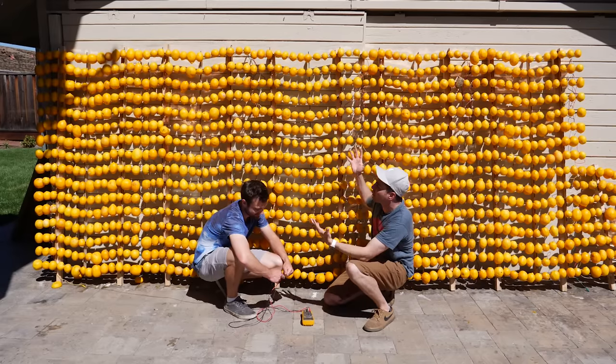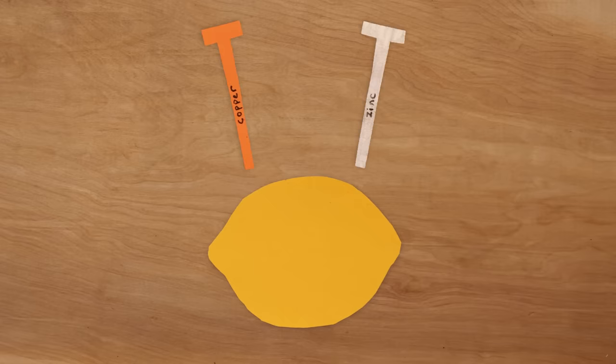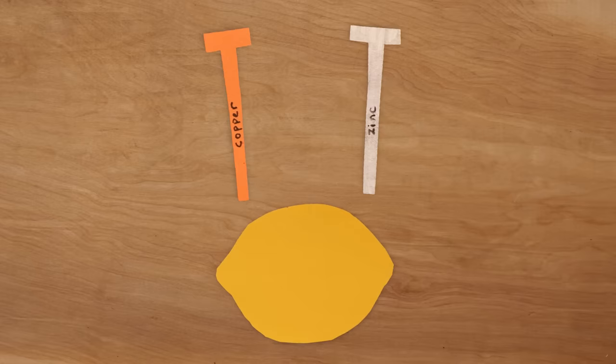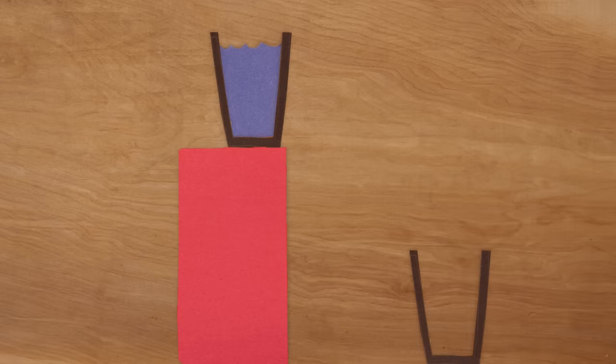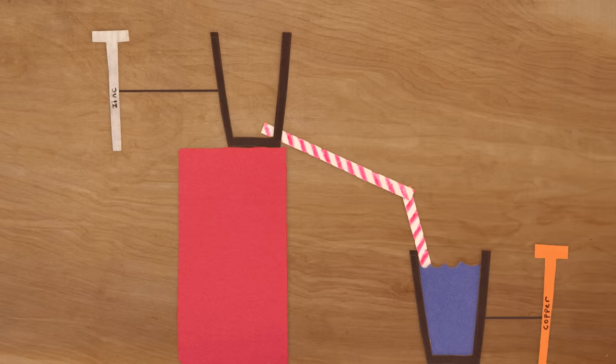Here we have the world's largest lemon battery, and now is the moment of truth to see just how much power this could actually make. But in order to understand the results, let's first review how a lemon can even make power. The trick is picking the right metals — zinc really wants to get rid of electrons, and copper really wants to collect them. But they can't do that unless they're connected by an electrolyte, which is the lemon juice. Once that happens, an electrochemical reaction occurs and the electrons can move. Moving electrons is the very definition of electricity — like water up high in a full cup naturally wanting to flow to the empty cup lower down, but it can't until you connect the two with a straw. The zinc is the higher cup, the copper is the lower cup, and the straw is the lemon.